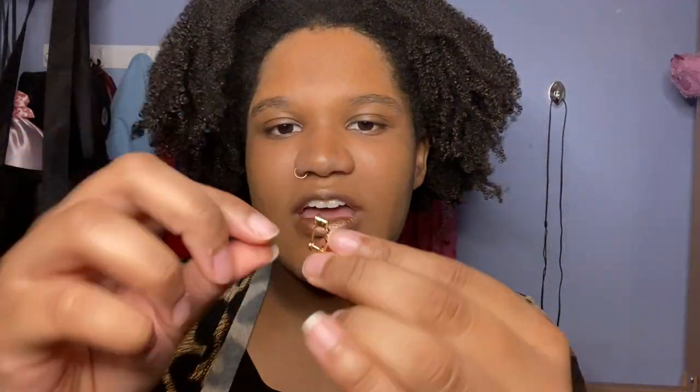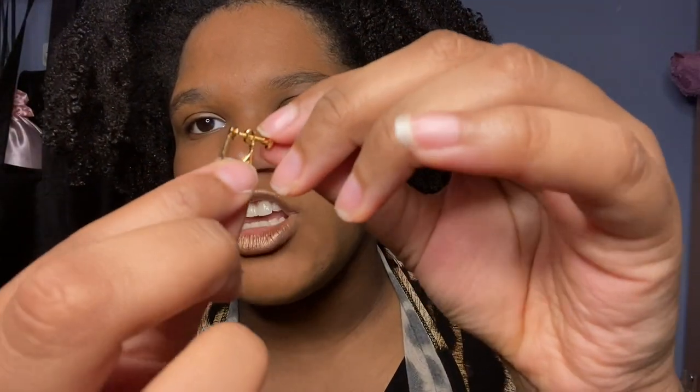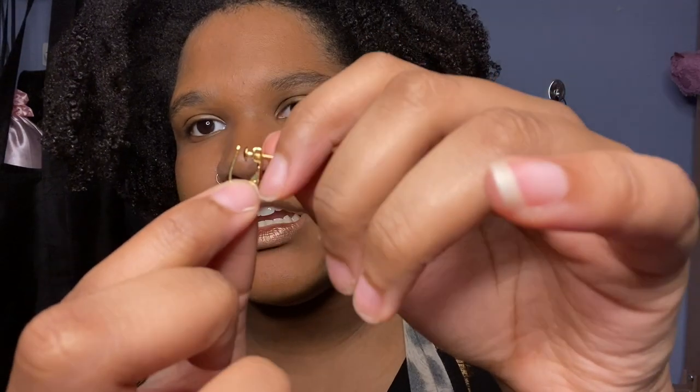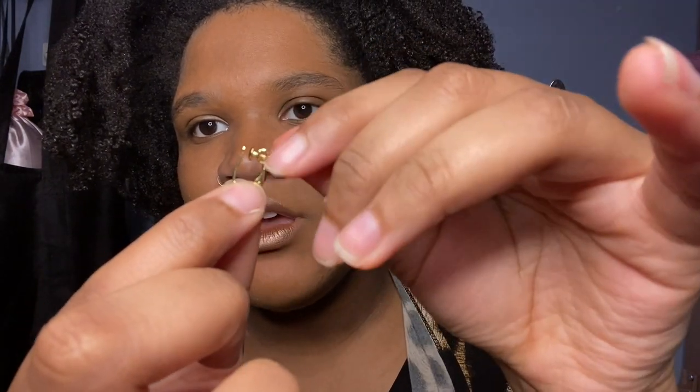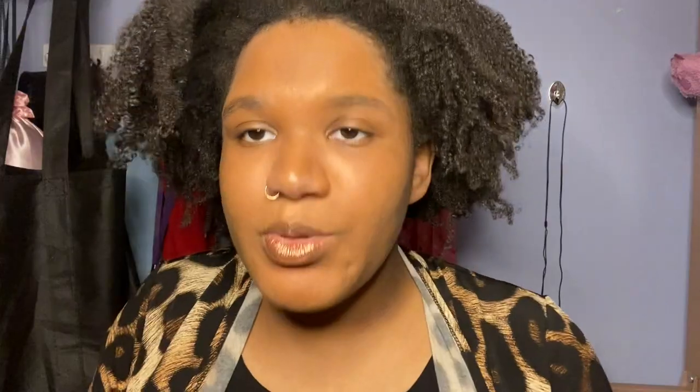So the next type of earring converter — they have them in silver and gold. Then they have this kind, which works very similar to the one I already showed you, but you can adjust the backing so that it fits your earlobe better. You just do that by screwing it in and out. The earring still goes into this part — it's pretty much the same thing, but it just gives more flexibility.